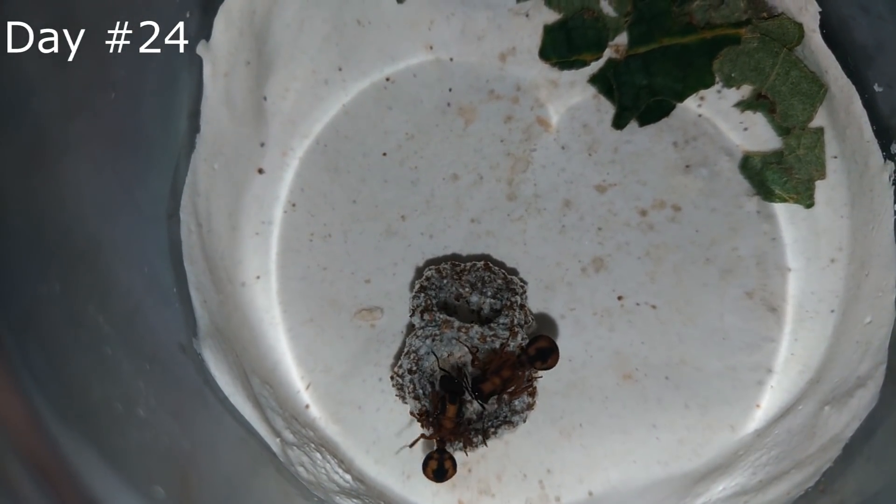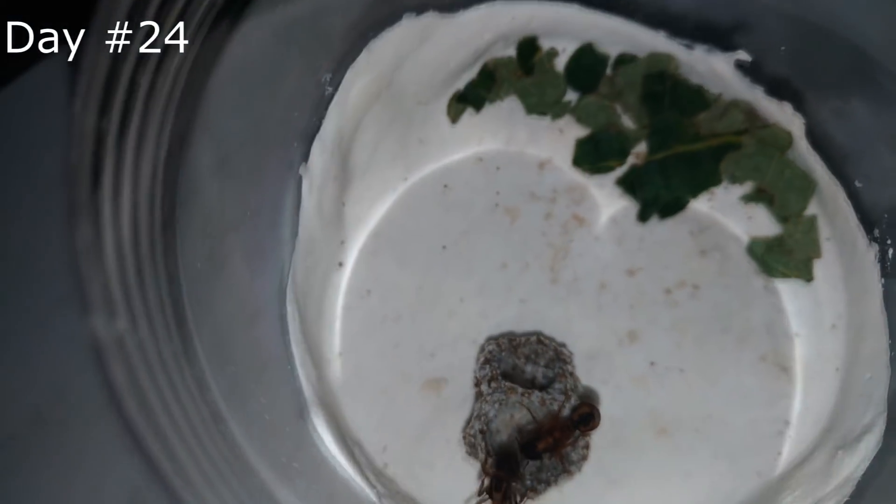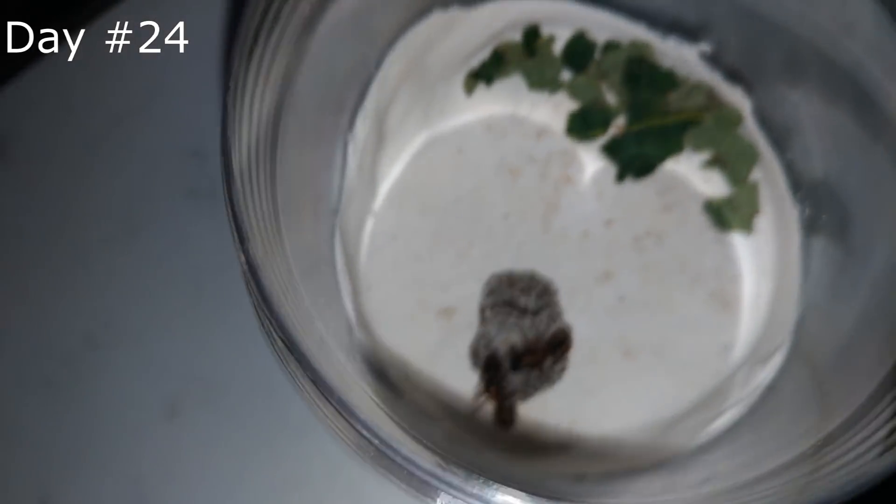Here you can see that the ants reject the plants. They cut a leaf and place it in their trash. I need to keep the setup clean, so let's do it. I'll speed up the video so we don't get bored.